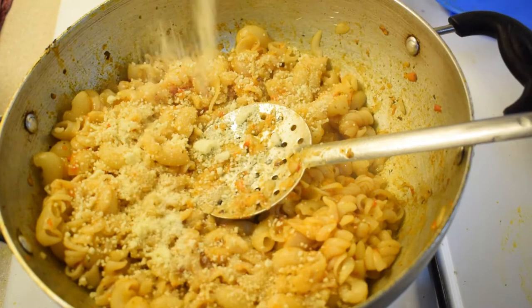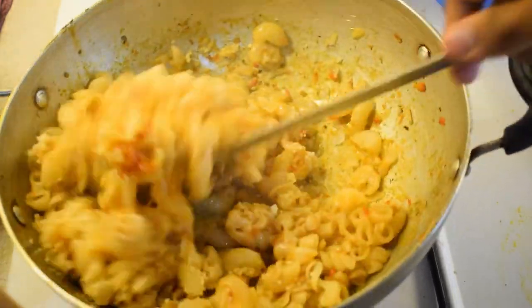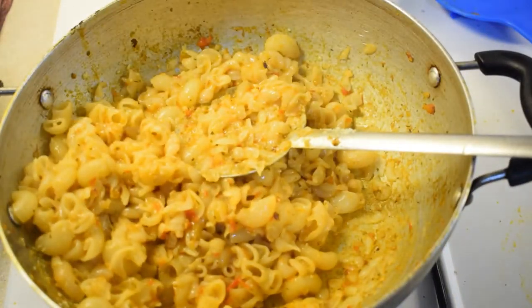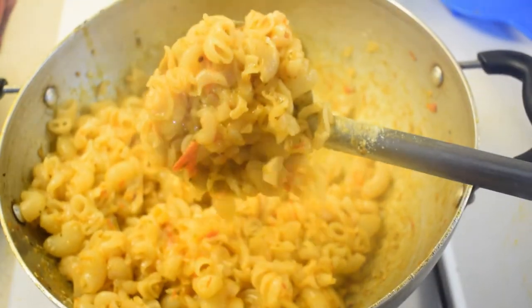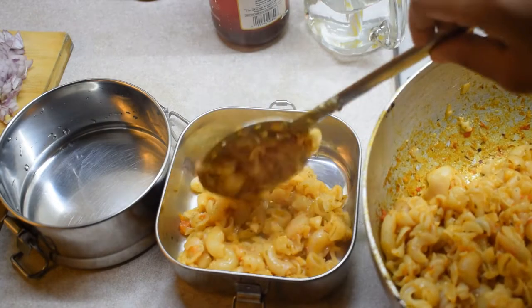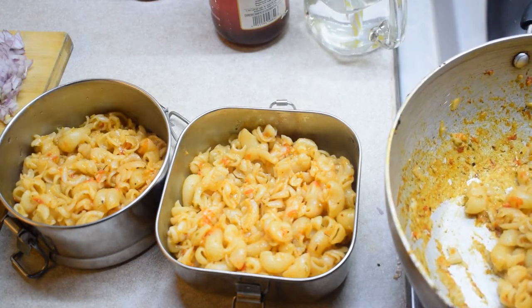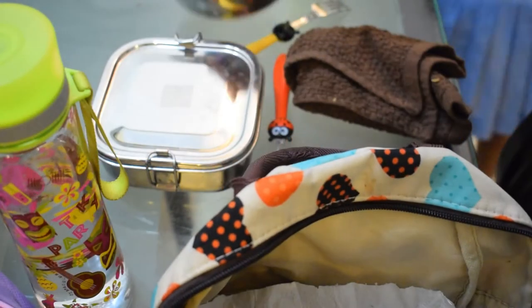Add a little bit of cheese. Add a little bit of sugar.